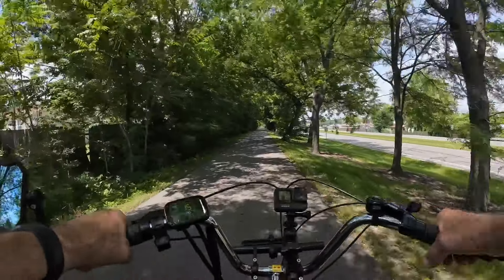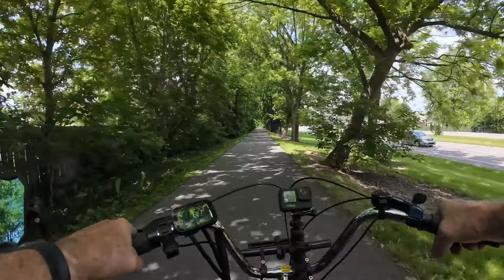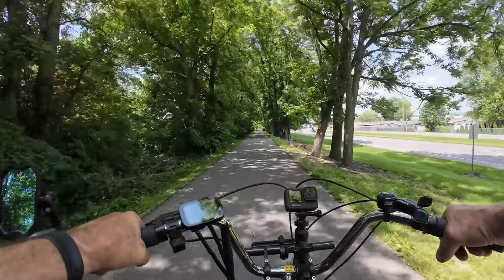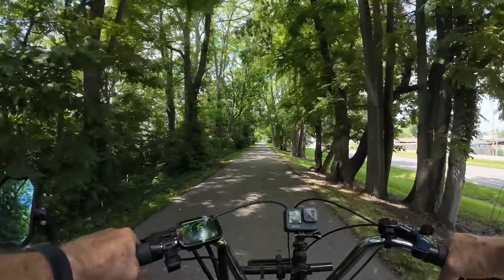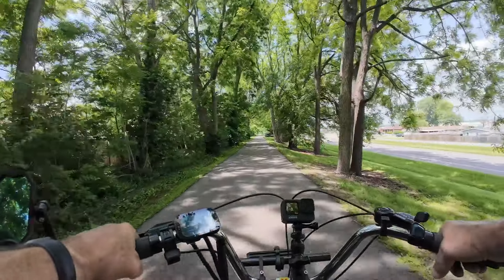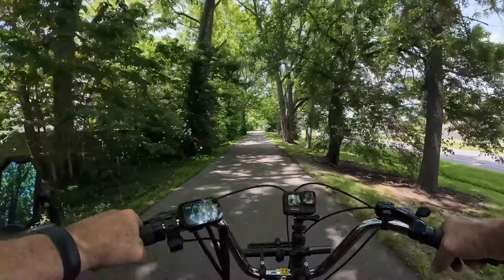It's somewhat of a learning curve on a trike — it's a different feel for sure than a regular e-bike. All the influencers and creators out there will tell you the same thing.